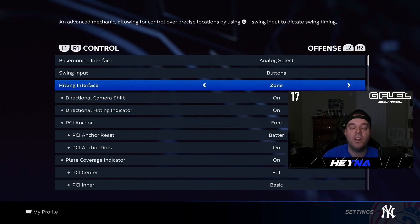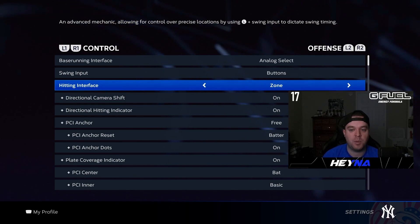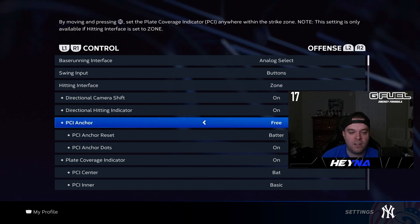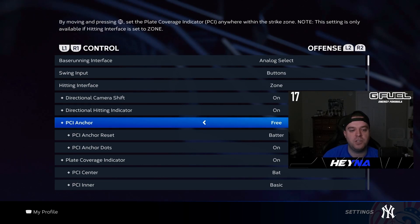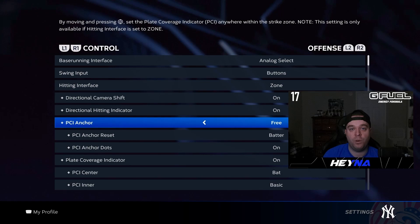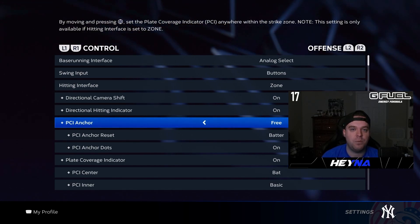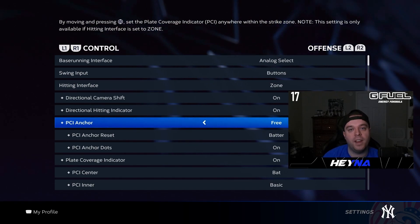If you've never used zone hitting before, it will take a little getting used to, but once you get it down and feel comfortable with it, you'll never want to go back. I don't really mess with the PCI anchor — I have it set to free. It allows you to put your PCI anywhere in the zone without holding it there with the left stick; you click in the left stick and the PCI sticks there.